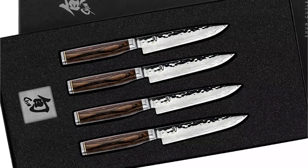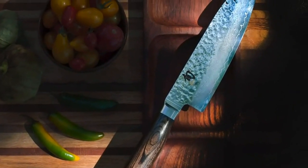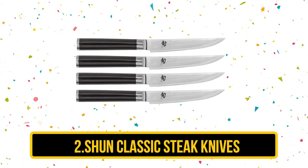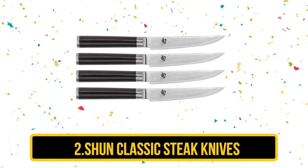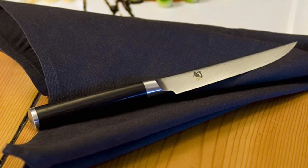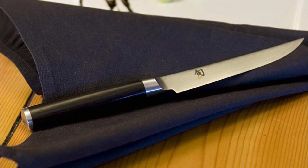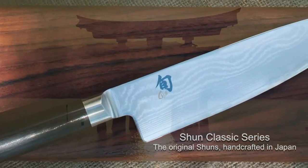Despite this, the Shun Premier 4-Piece Steak Knife Set is a top-notch choice for those seeking a premium steak knife experience. Our second choice is the Shun Classic Steak Knives — our top-recommended product in this list. The Shun Classic Steak Knives are some of the sharpest, most effective blades we tested. They feature the same Damascus-clad blade design with its signature rippling pattern, and the same razor-sharp blades that slice through meat absolutely effortlessly.